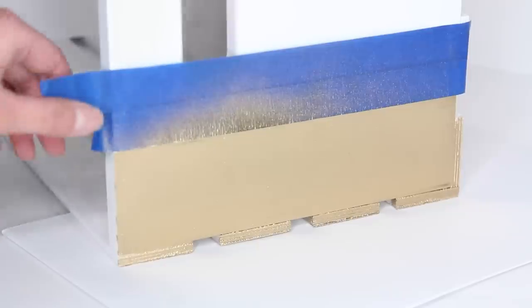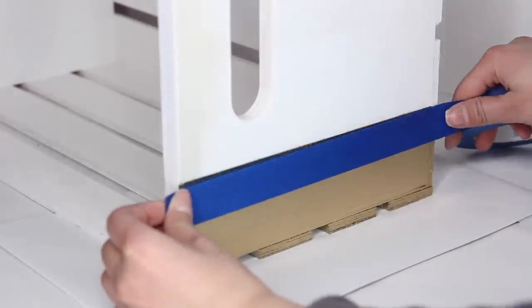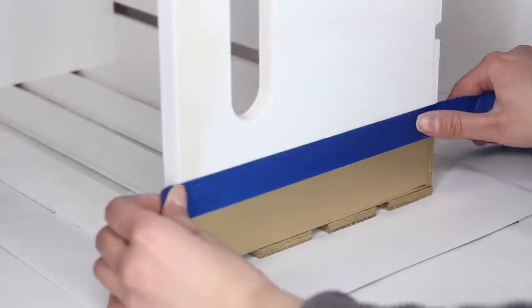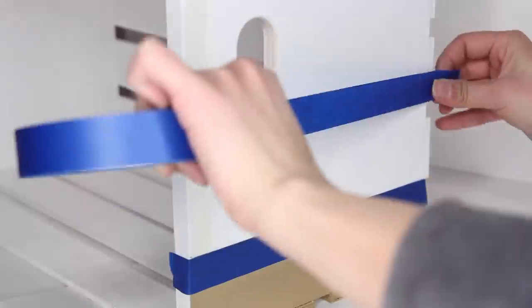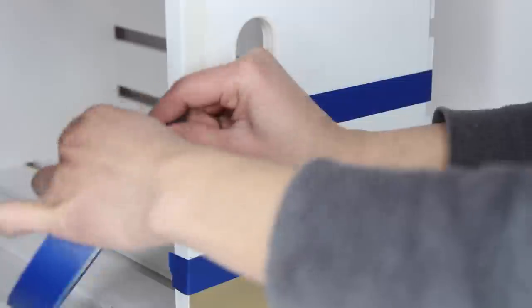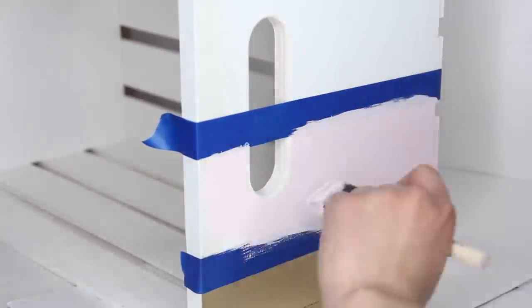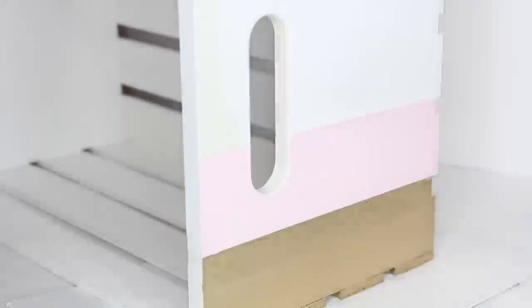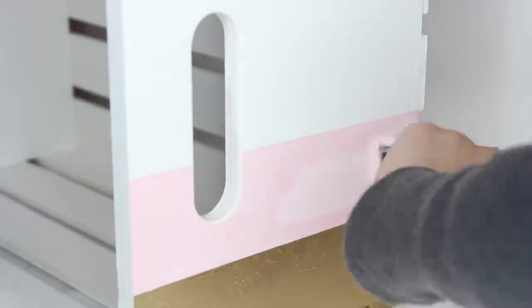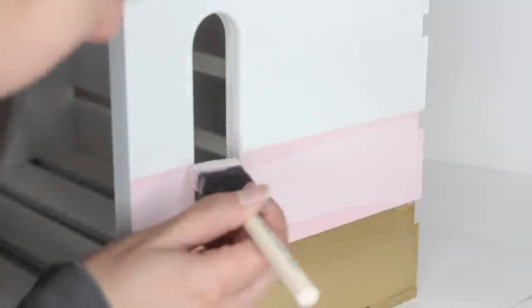While the legs dried, I painted my second stripe on the side of the crate using a pastel pink paint. Again, put some painter's tape to get a nice straight line, and make sure you put painter's tape over the top edge of the gold stripe so you don't get bleeding of the pink paint into the gold. The pink paint I used initially didn't match the legs too well, so I had to mix together some pink and white paint to get a lighter color to better match the legs.